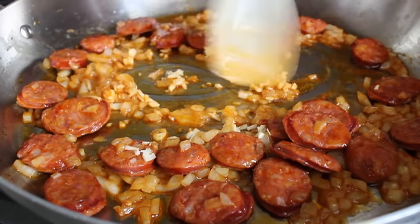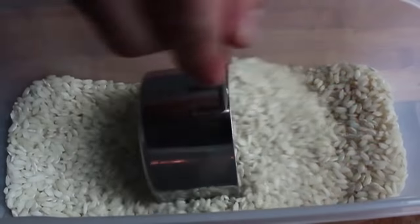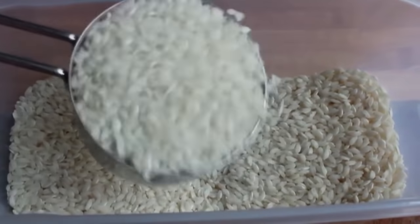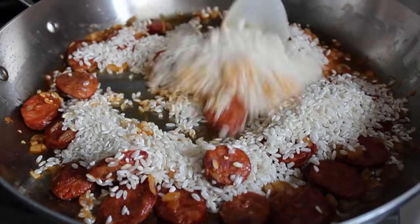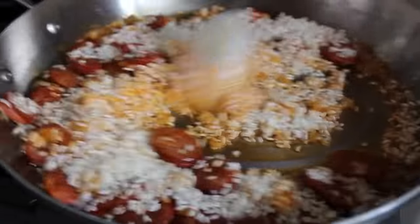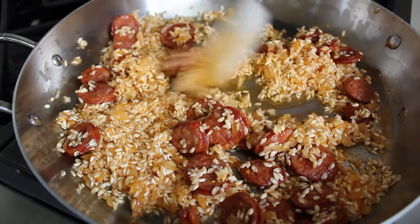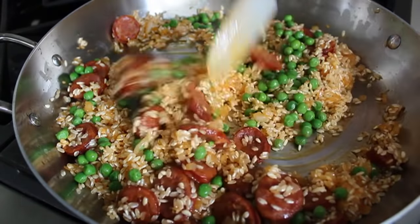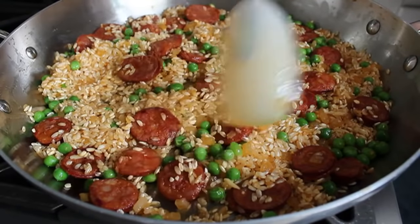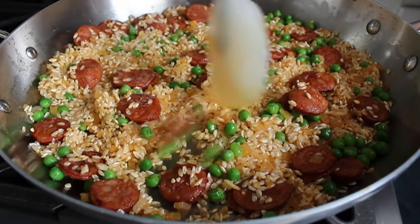Then it's time for one of the stars of the show: the rice. We're going to use arborio rice — the same rice used for risotto. While it's not exactly what they use in Spain, it is closer than long grain rice. In Spain they use something called bomba rice, so if you can get bomba, use bomba; if not, use arborio. Stir until every grain of rice is coated with that amazing oil. Then throw in some peas for nice color and sweetness. At this point you could also add regular or smoked paprika — I didn't because I had plenty of that flavor from the rendered sausage fat. Even everything out and tamp it down a little with the back of the spatula, making sure you have even sausage distribution.